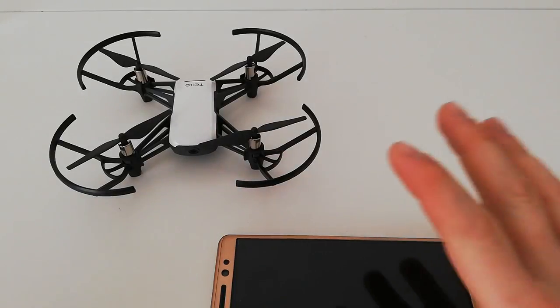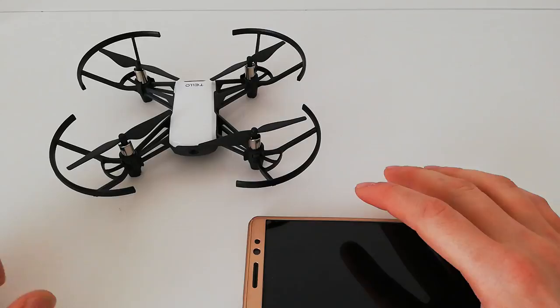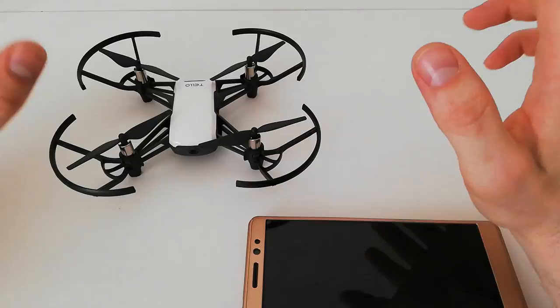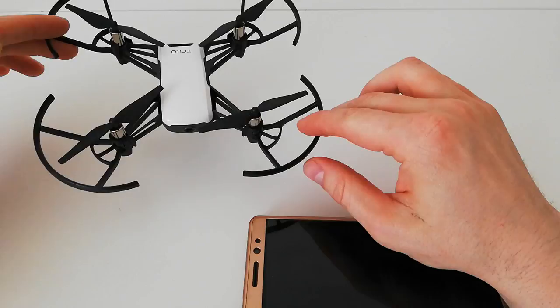Hello folks, today I want to talk about this Cello drone I reviewed a few days ago — just an unboxing — but I wanted to talk about this drone because it really is an awesome, fabulous drone. And for awesome tech at that kind of price — $100 — it's not a lot.